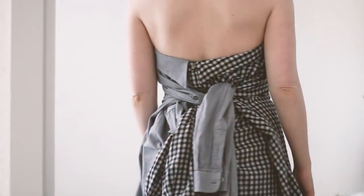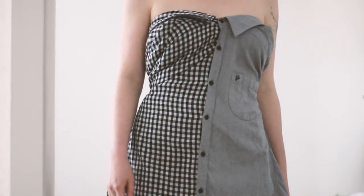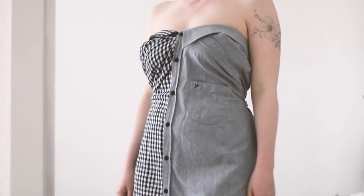Of these two dresses I think I like the two-shirt version better, just because it provides more coverage and it's longer. The other one was pretty snug in the hips because of the width of the shirt. But with the two-shirt version you have the problem of having all of these sleeves, and I wasn't totally sure what to do with them. So I don't think this is something I would actually wear — I would just prefer to wear it as a shirt.